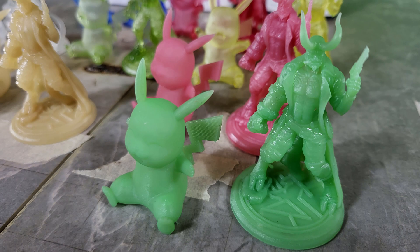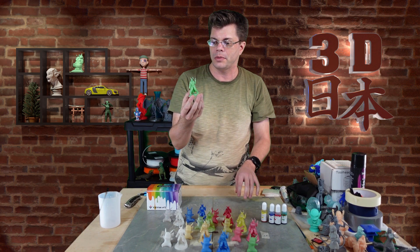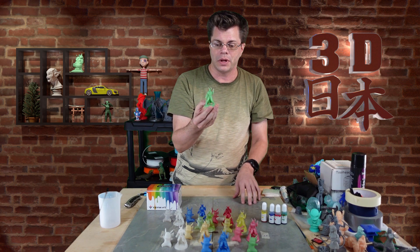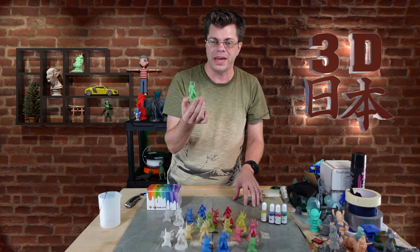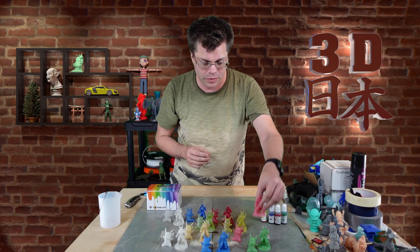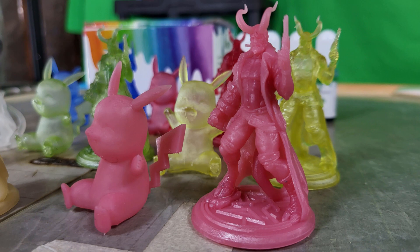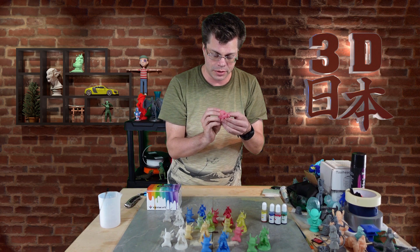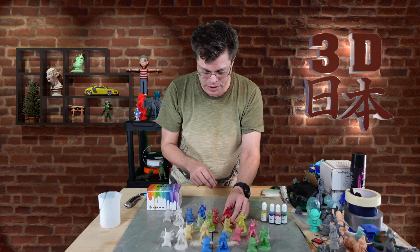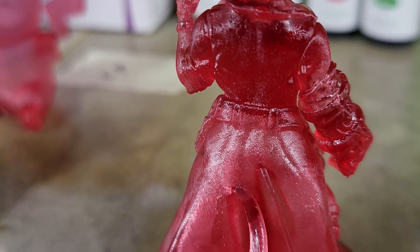The Jadeite actually looks like jade — like if you were to do a Chinese dragon or something and use this, it would look really cool, like an actual sculpture from China or Japan that was made out of jade. Hellboy is supposed to be red — he came out a little bit more like pink, but if I added more of that ruby color it would probably be more red. I do like this — you can see all the details very well. The transparent ones with red added actually look like they're made of a ruby.